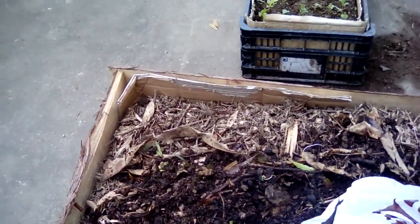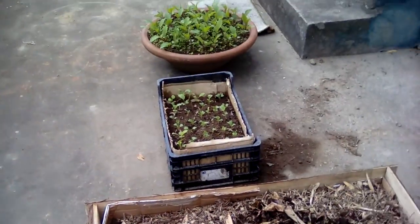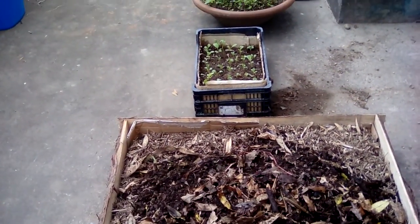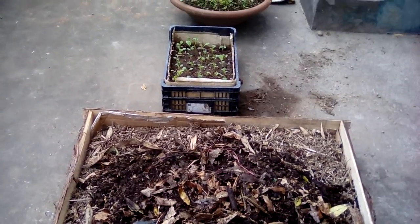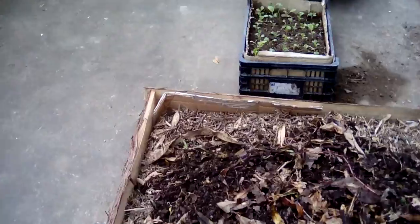Look how dark that is. It's all broken down leaves and good stuff. I'm going to use the leaf mulch so when it's hot, the moisture doesn't evaporate. Should be nice and full now.